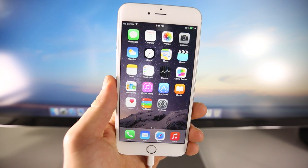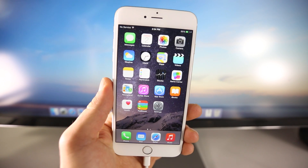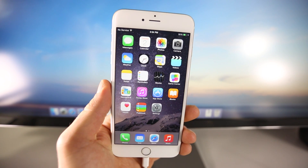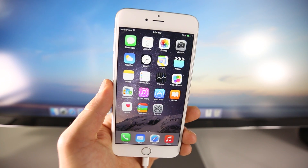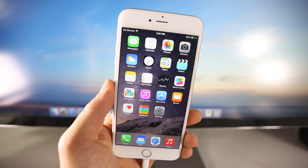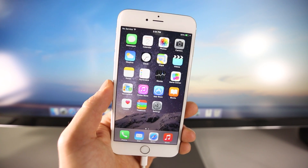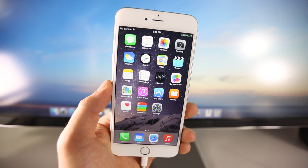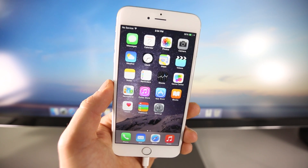I also want you guys to go ahead and back up your device in iTunes — back it up to a local backup. iCloud also works, however I found that a local backup is 100% safe. I just want to make sure you guys have all of your stuff backed up because you never know — a cord could come unplugged and you could lose all of your data. This is generally a very safe jailbreak; I haven't experienced any issues and the consensus online is that this jailbreak is very safe and trustworthy.